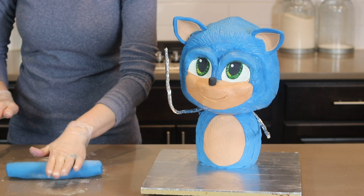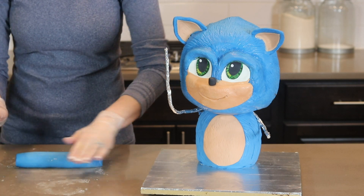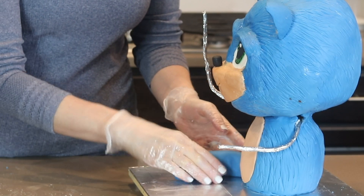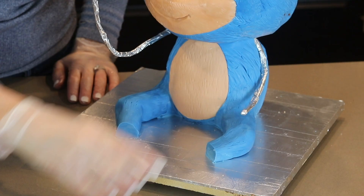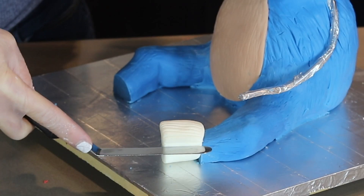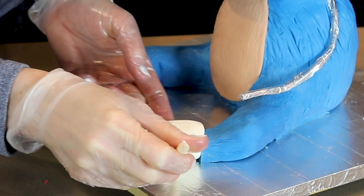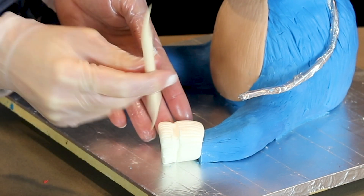Sonic's skinny legs are up next. The legs are made completely out of modeling chocolate. I'm starting by rolling out a log of chocolate, making it more tapered at one end, and then putting it into place next to his body. His socks actually look kind of like marshmallows — I probably could have just used a marshmallow but this is modeling chocolate. I'm creating the lines in the socks with my offset spatula and creating some wrinkles with my Dresden tool.